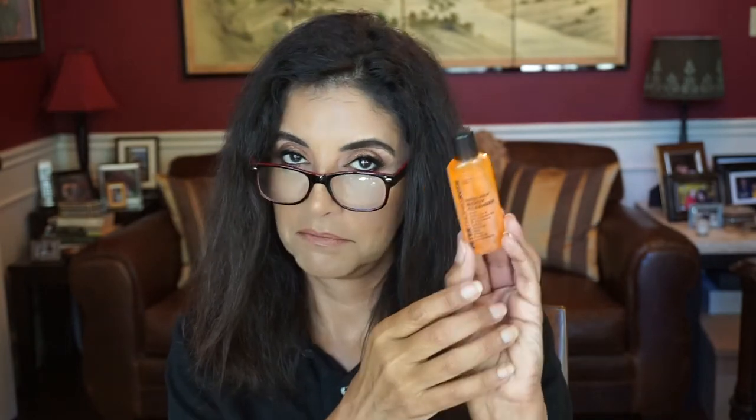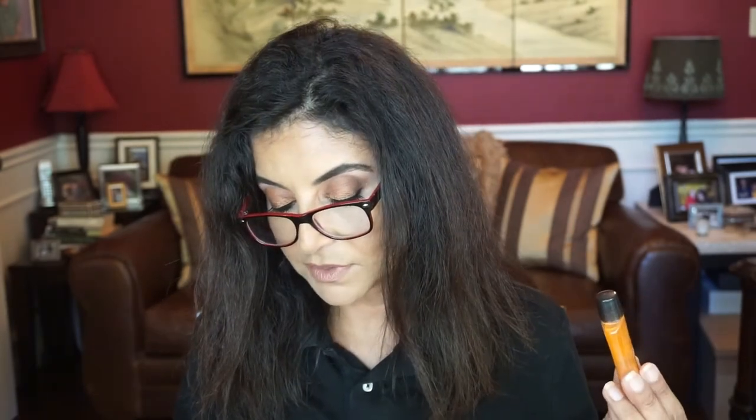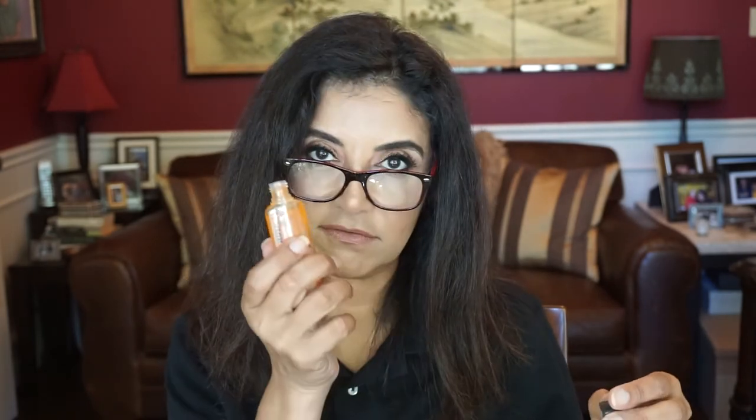This is Peter Thomas Roth — this is the Mega Rich Body Cleanser with vitamin E and pro-vitamin B5. That's a nice cleanser. The flyer says: are you feeling the lull after a long day or night? Reinvigorate your senses with this nourishing, revitalizing body wash. Trust us — you'll feel like a whole new you. Oh, that does smell good. Very citrusy, very clean. I like that.